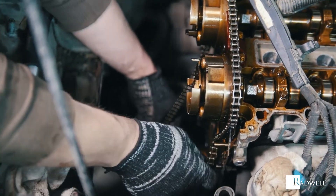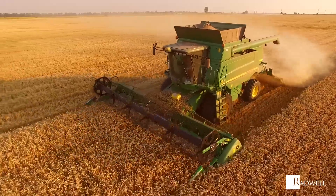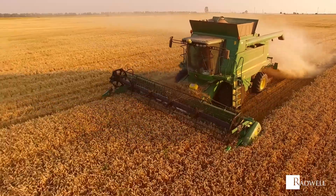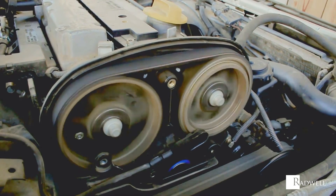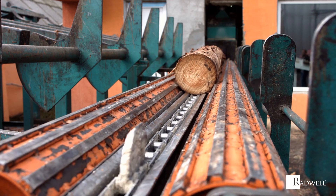Sprockets are simple but provide a unique control system for a multitude of industrial industries and applications. This includes agricultural equipment, automotive equipment, conveyor belts, power transmission equipment, bulldozers, and more.